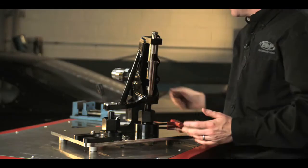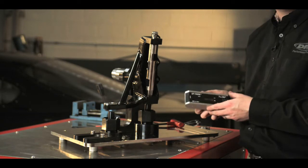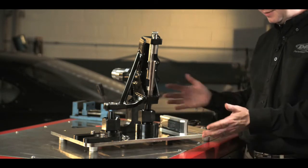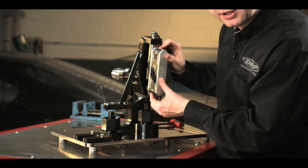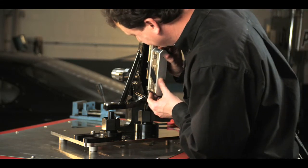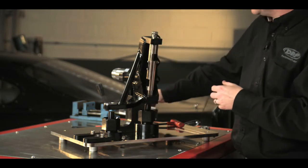Once that's in place, at this point I can measure kingpin angle. I'll do that simply by using a digital level, measuring the angle of my plate, making sure that it's level, and if it's not, taking that into consideration. Then putting my digital level right on the back of the kingpin shaft here. This spindle here is measuring 9 degrees.